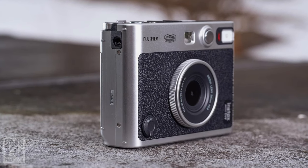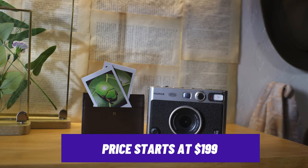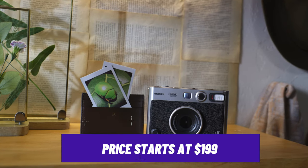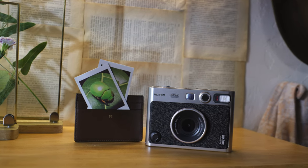All this works alongside the ability to print images from your smartphone. With prices starting at $199, it might be more expensive than the other instant cameras on our list, but it offers great unique features for the price.